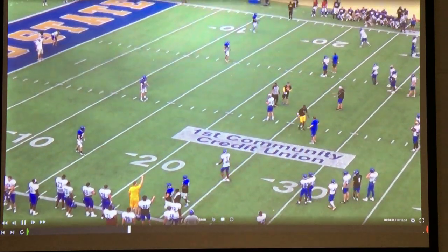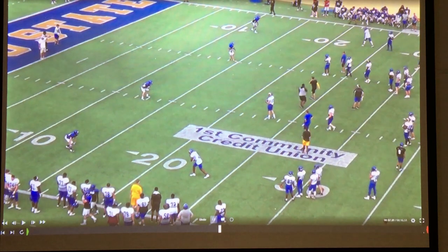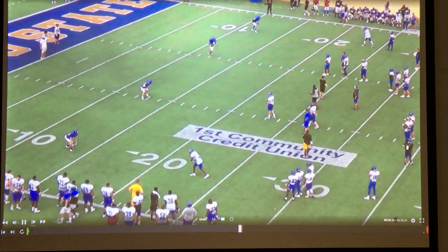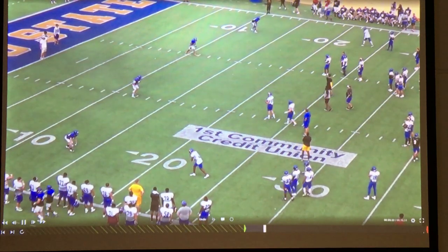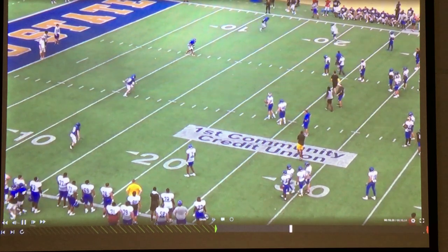After that offensive player is tackled, as you see the coaches, they now reset the line of scrimmage. The defensive players then adjust accordingly, again 10 yards away from the offensive players. The coach in the end zone would then point to the offensive player that he would like to take that rep.